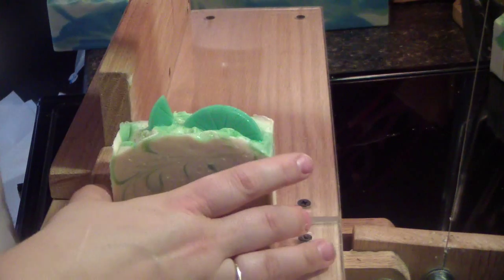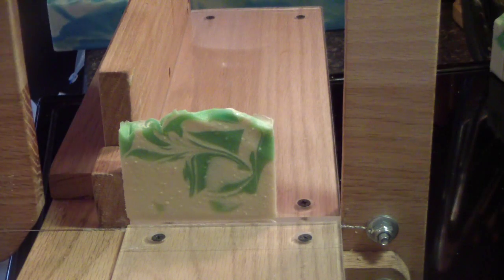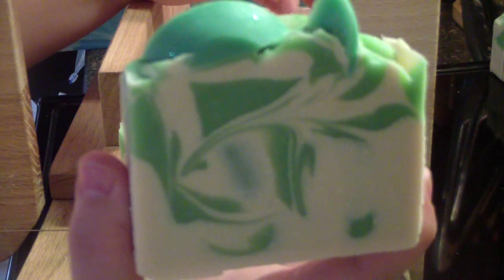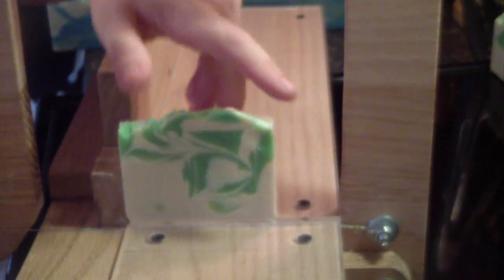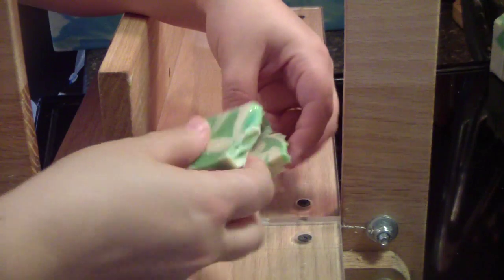There's no glycerin rivers in this, and it got pretty hot — we'll have to see about the others. This one has quite a bit of titanium dioxide in it. I have decided and learned that titanium dioxide has nothing to do with glycerin rivers. It all has to do with how hot your soap gets — if it gets overheated, you'll get glycerin rivers. You can let it gel, because my soaps always gel, but if it gets too hot it will get the glycerin rivers. I have learned that.